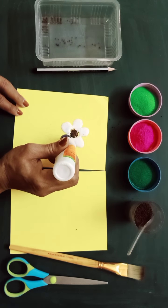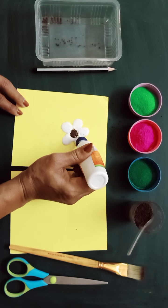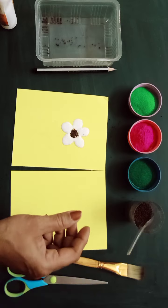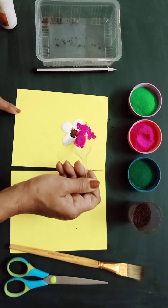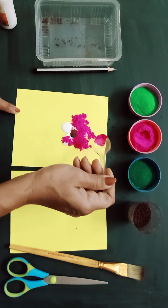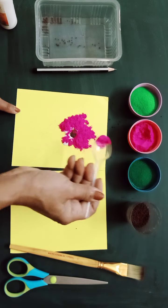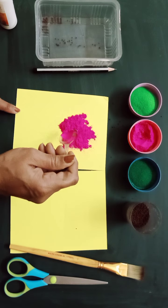I have applied the fevicol to all five petals. Now I am going to color the petals with pink rangoli to make a pink flower. I can either take it with a pinch or use a spoon to drop the rangoli. There is absolutely no problem if excess rangoli falls on the petals.